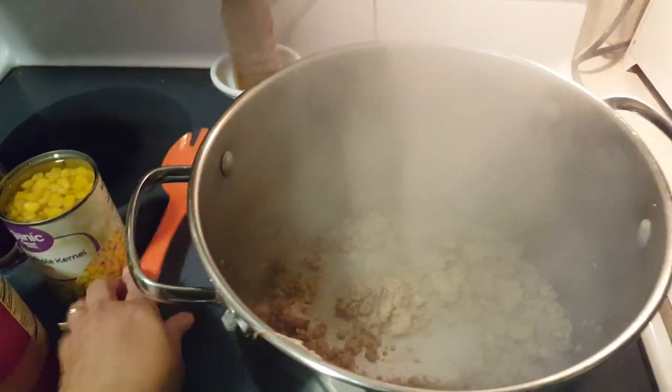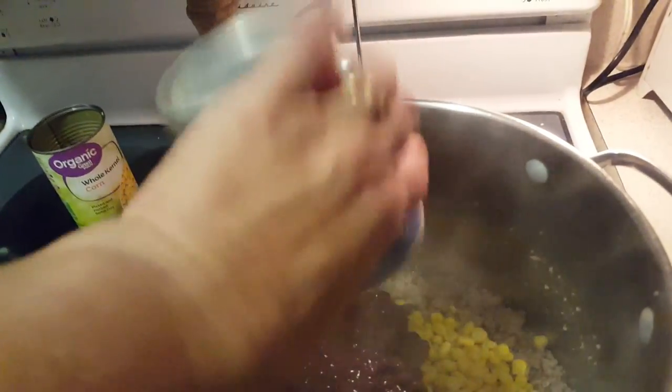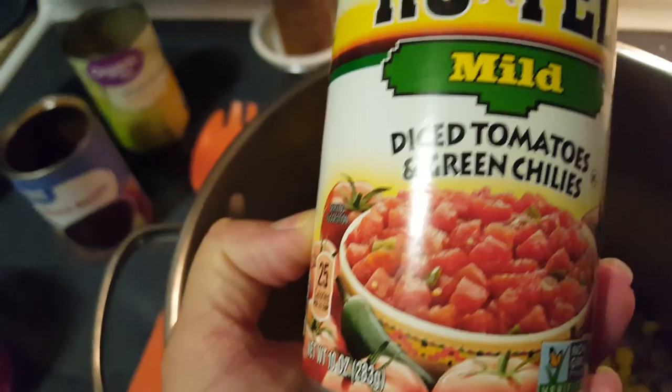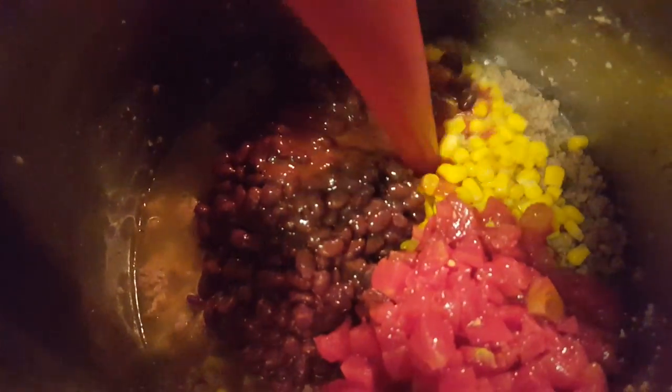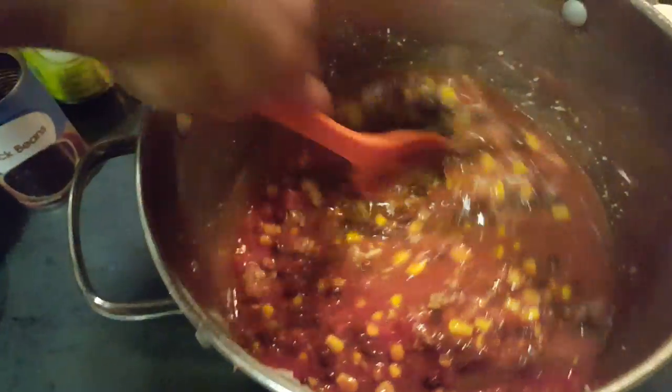The meat's all brown and steamy, so we're gonna dump everything in. Don't drain anything — you need the liquid because it's soup. So we've got our can of corn, our can of black beans, scraping those out, our can of Rotel — that's gonna add some chili flavor. Oh my gosh, it smells so good. Diced tomatoes and green chilies. And we're gonna add the can of tomato sauce and stir that around. Oh yummy, I'm glad it's almost time for dinner!